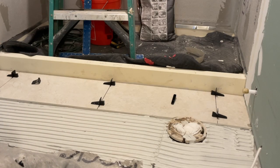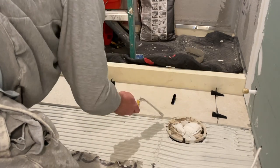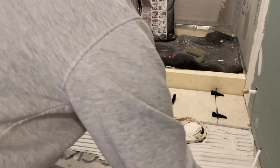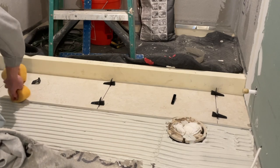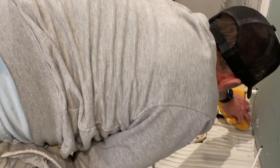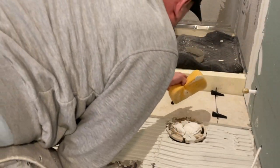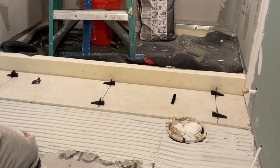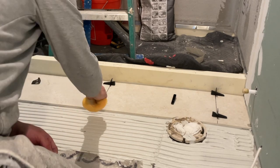Now it's time to put levelers in. I take the trowel, go across against the tile, then take a sponge and clean it up so we don't have any mortar stuck in where the grout space is going to go. The 1/16th of an inch is kind of tight, so they do have grout cleaners for that, but for the most part I try to keep it clean — it looks really professional.